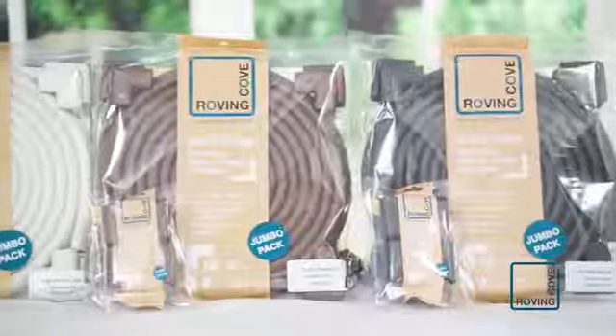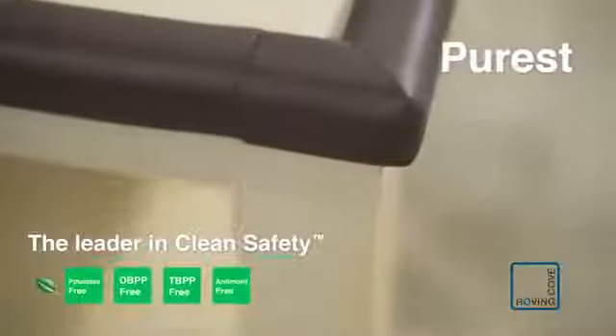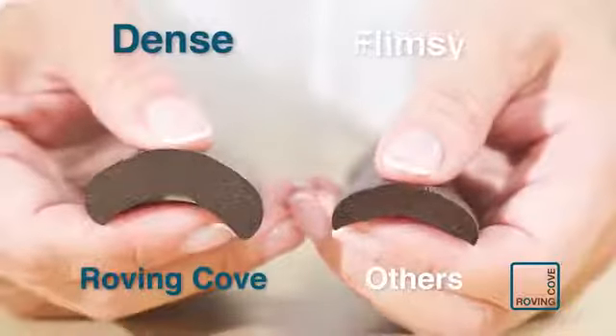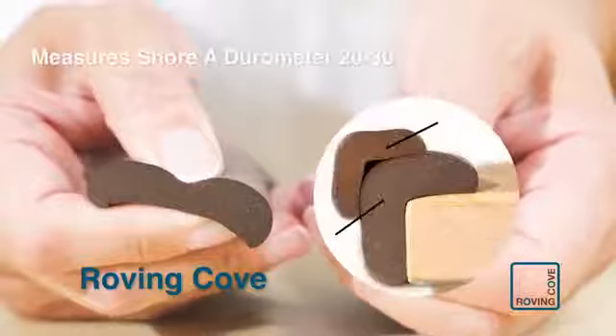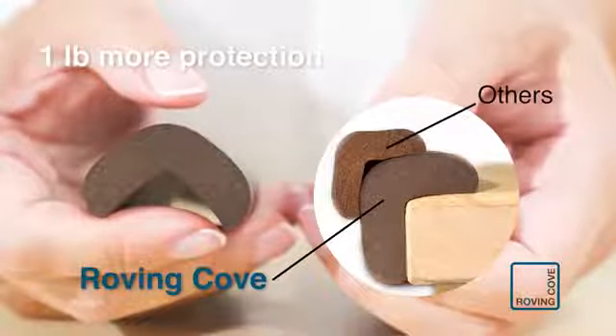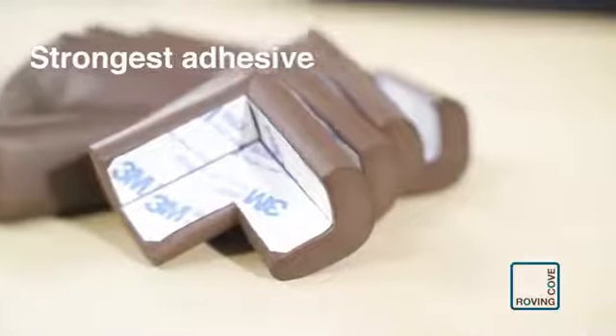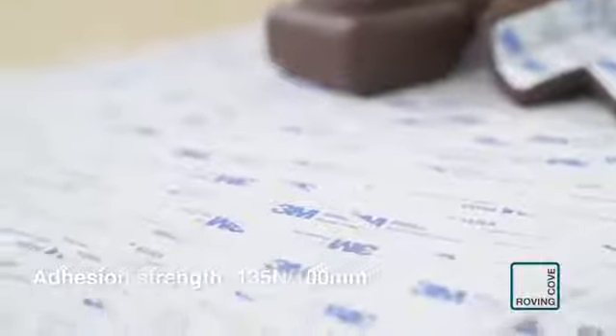Here's why our cushions are the best. Roving Cove uses the cleanest and purest raw material available and is the industry leader in safer and cleaner materials. Density is more important than thickness for softening impact. Our cushions are soft to the touch, yet twice as dense as other brands. We use only authentic 3M double-sided tape that is much wider and doubled the strength.